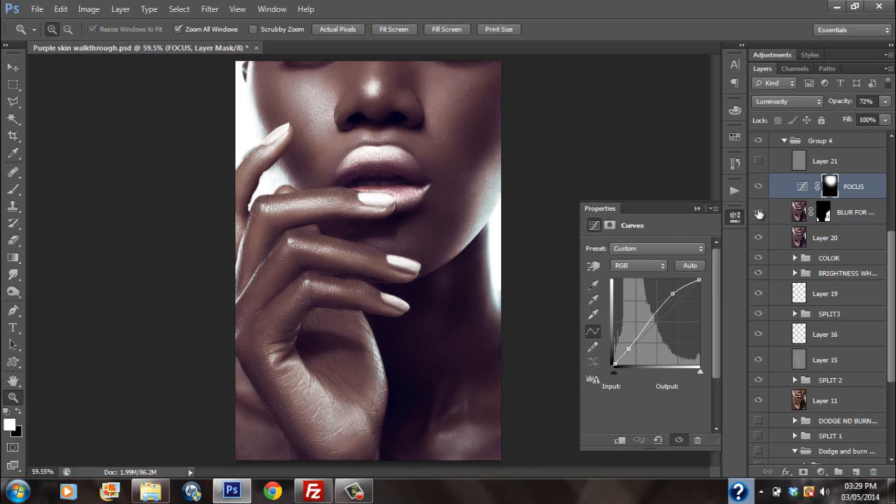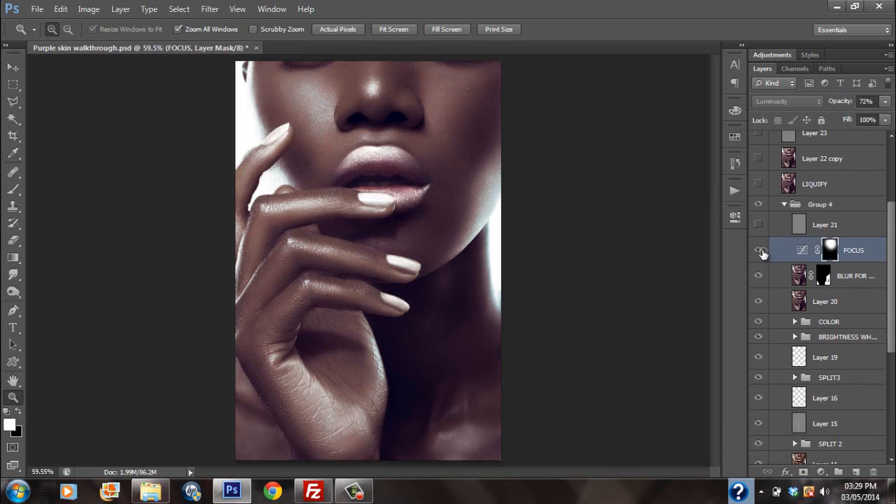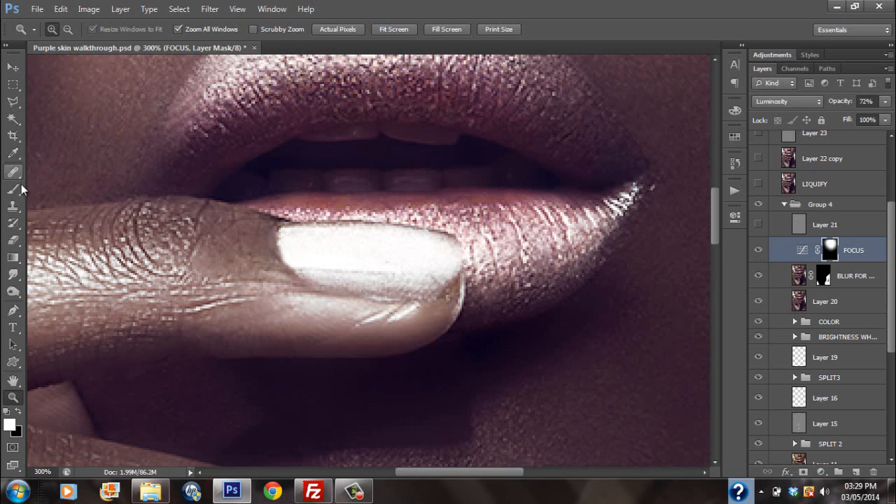Then I added some contrast, just brightening the area. Maybe I should have masked it from areas that were already blown out.